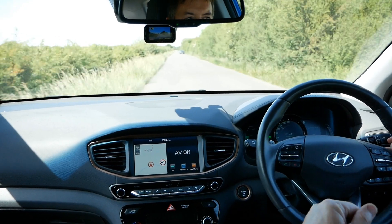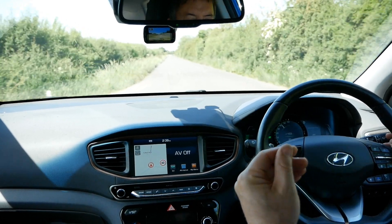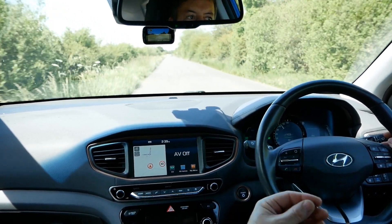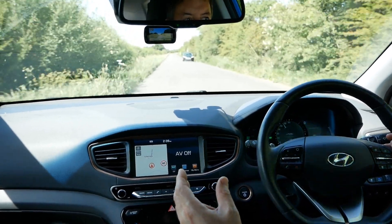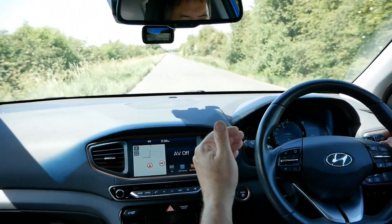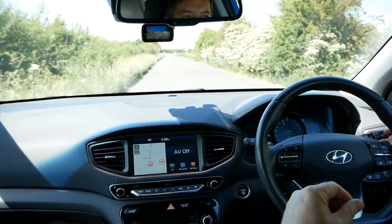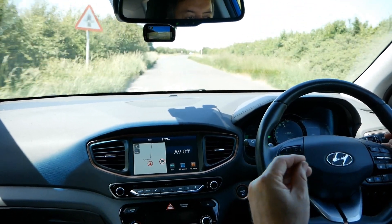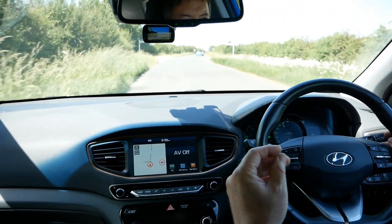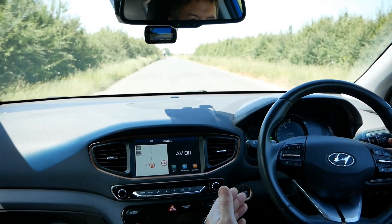I'm going to touch the accelerator slightly. That is the most efficient way of driving an EV — I had no regen so I was getting no charge back into the battery, but I was also using zero electricity. If you can take advantage of that, particularly on gradients, that's the most efficient way of driving, and these Hyundai Ioniq are incredibly efficient. As a general rule I try to drive with no regen on.